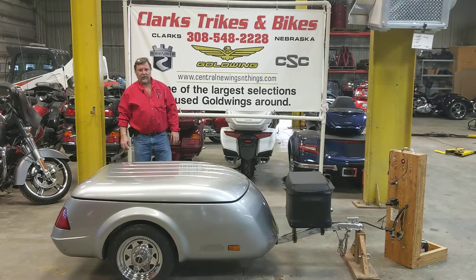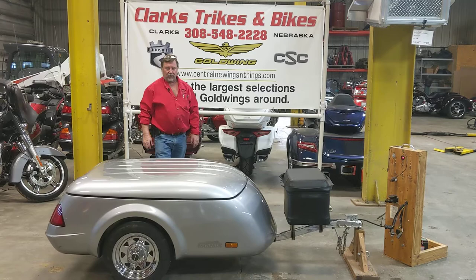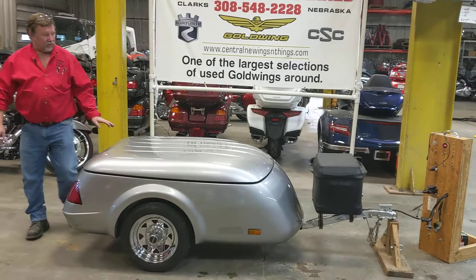Good afternoon everybody, how we doing today? What we got to show you here is a 2015 Escapade trailer made by California Sidecar. These are great little trailers, guys — they got a lot of room in them.